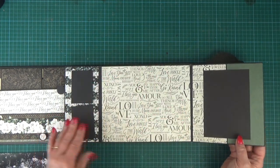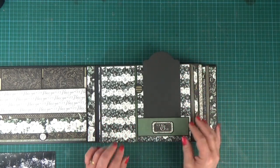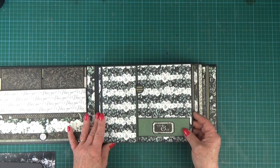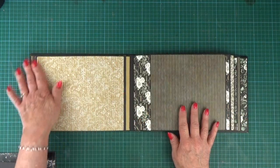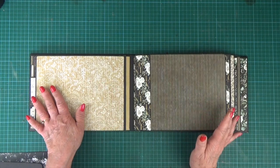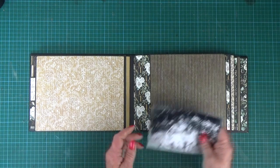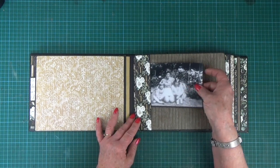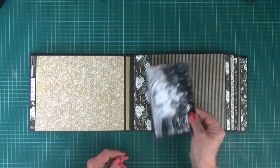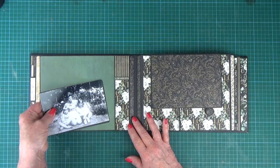The paper just becomes a background once you start to add your photos, and this album looks gorgeous with black and white pictures in it — it really sets off the colours of the papers. Then flipping over we've got a nice area on the back of the page again for your pictures, then on to a pocket page so if you've got larger photos you can just slide them under that tuck spot, but also you can place pictures on the page as well, and there's a tuck spot on the back of that page.